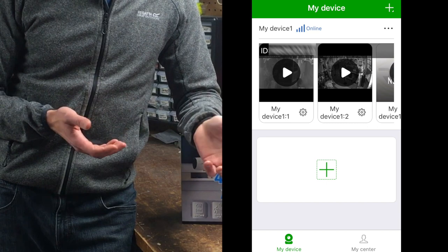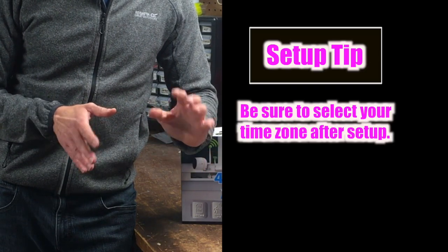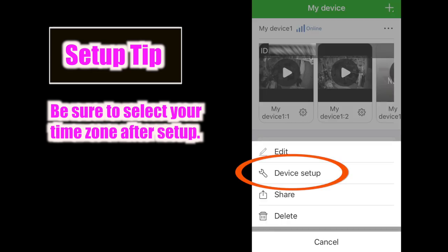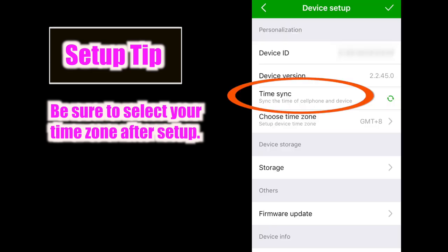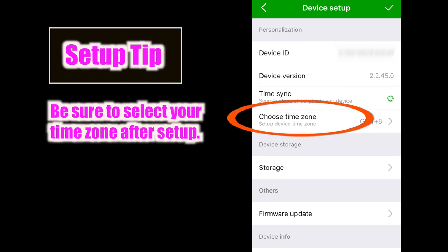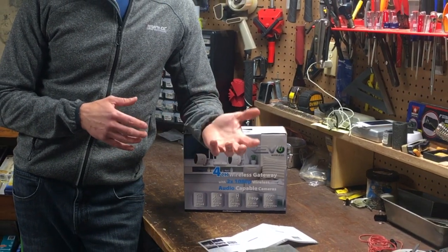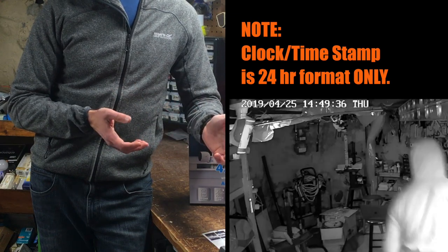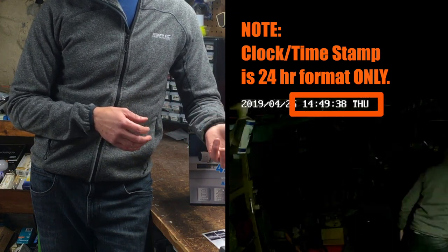Here's a helpful pointer. After setup is complete in the app, immediately be sure to click the three dots in the upper right corner of the My Device tab. Select Device Setup and either select Time Sync to sync the time with your cell phone or select Choose Time Zone to select your current time. I didn't do that after setup, so when I went to review the footage, the timestamp was incorrect. Also note, the clock is in 24-hour format.